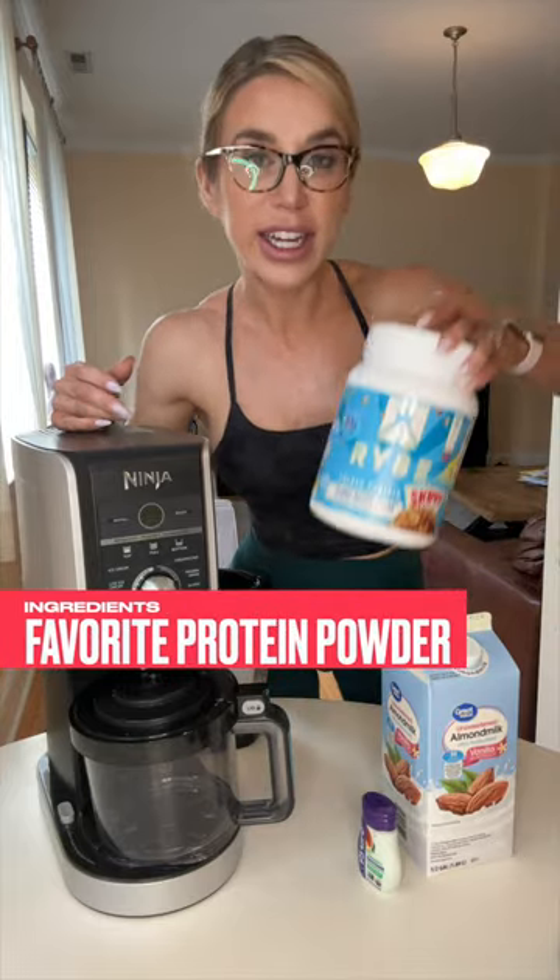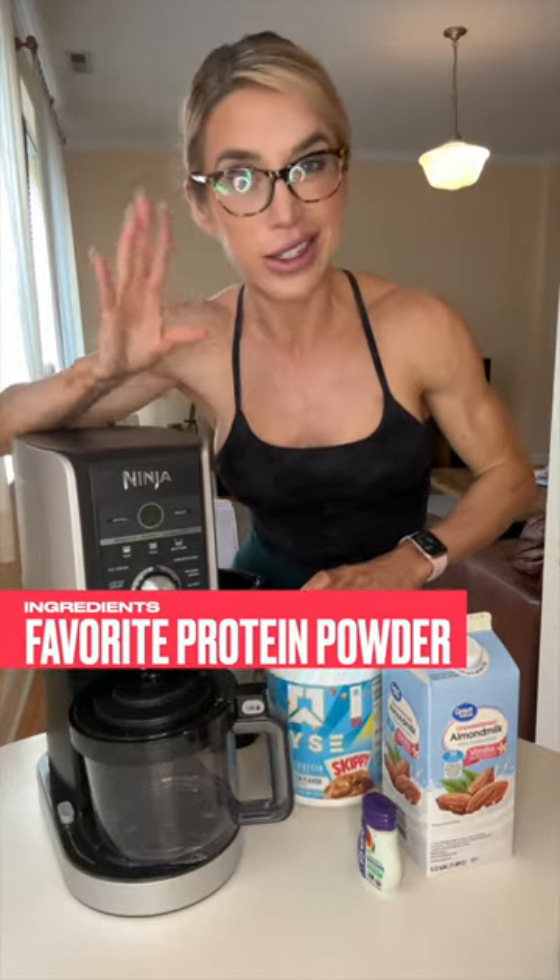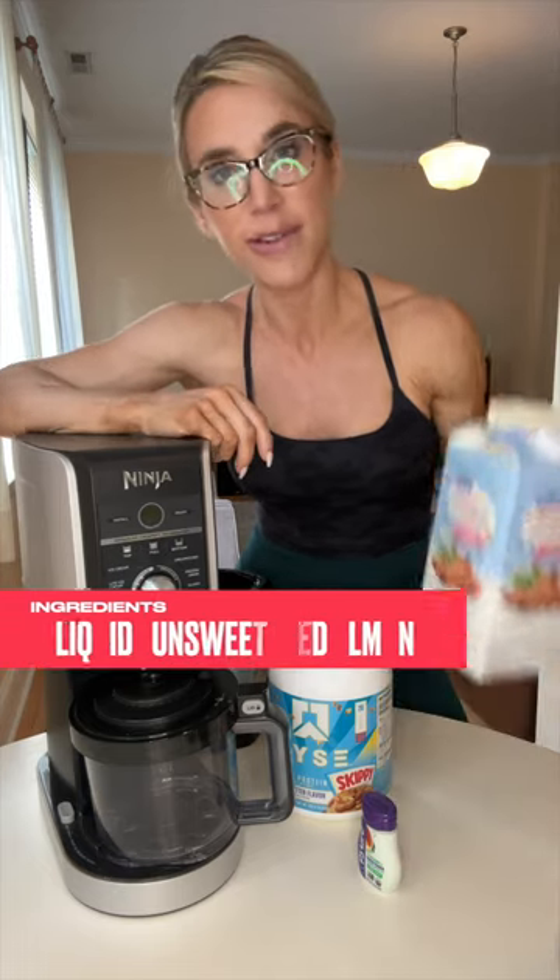What you need: your favorite protein, preferably casein or whey mix — it's just gonna blend a little better. Vegan will do the trick as well, but the consistency is gonna be a little off.